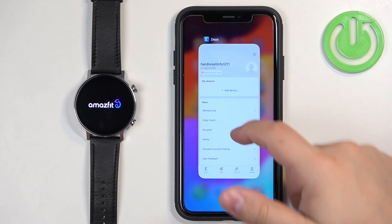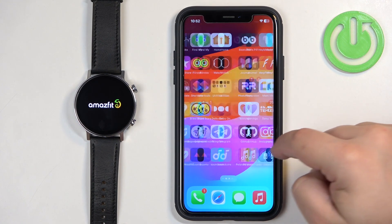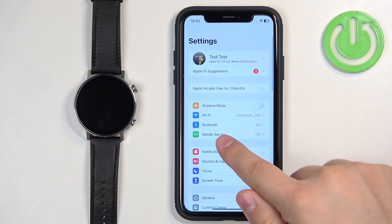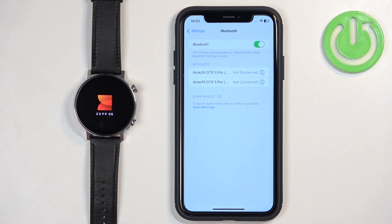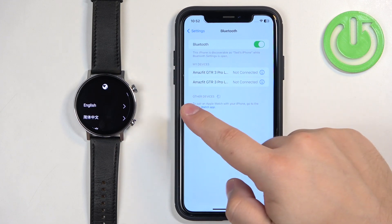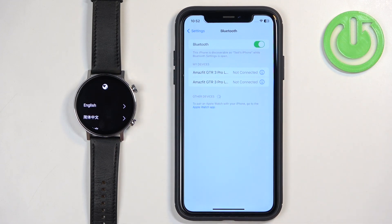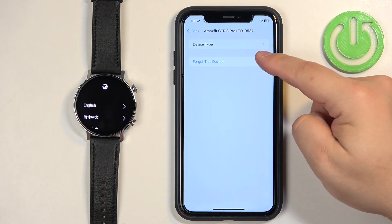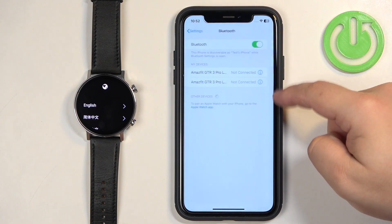Tap on 'Got It' and close the app. Now open the Settings on your iPhone — tap on the Settings icon, then tap on Bluetooth. Here, in the list of My Devices, you will probably see two Amazfit GTR 3 Pro devices. Tap on the info icon next to one of them.